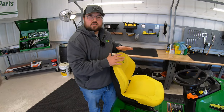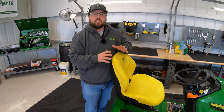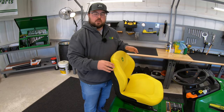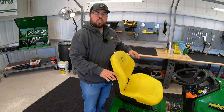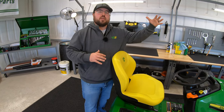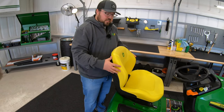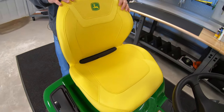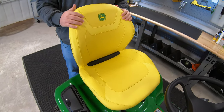The next change is here at the seat. You won't see this change on the X330 or the X350, as they will still have the same 15-inch open back seat. But once you move to the X354, all the way up to the X394, you're going to see this new 18-inch cut and sewn seat. This is a very nice upgraded seat.